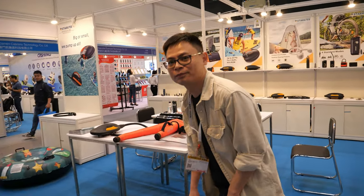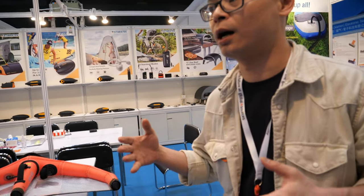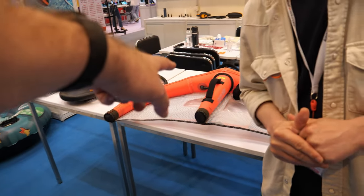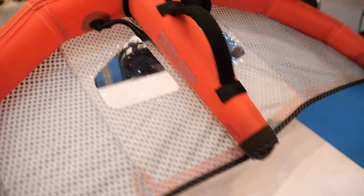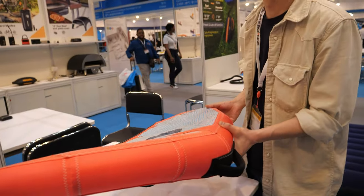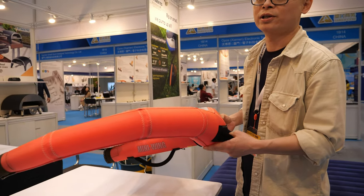Hi, please introduce yourself. My name is Simon, and our company is Starage. We focus on outdoor purpose-to-use products — things like boats, surfing kites, SUPs. This is a mini-size sample, convenient to bring here to the show.